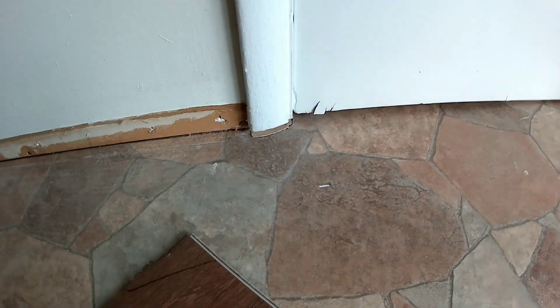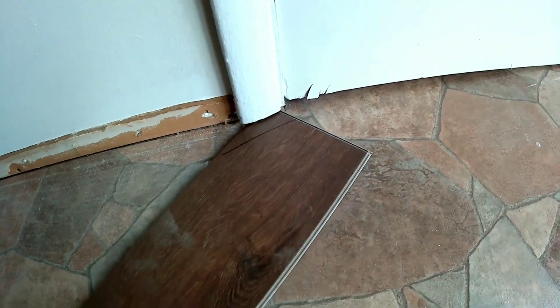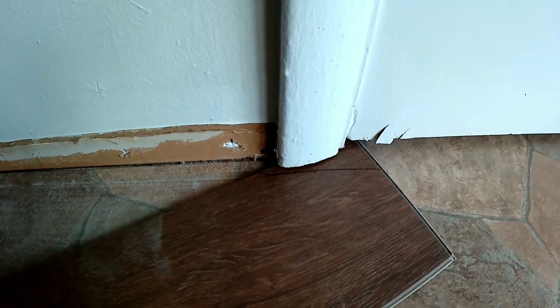I got the trim all popped off. I got the casing and the door jambs undercut so that the floor will fit underneath them. Instead of taking the casings off, you can just slip the floor up under them — that way you don't end up with a gap. The next thing to do is put down this underlayment.